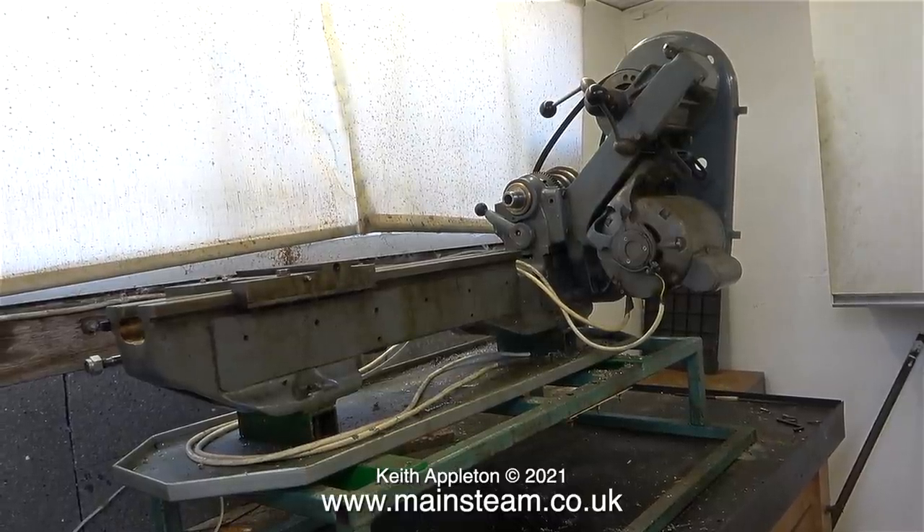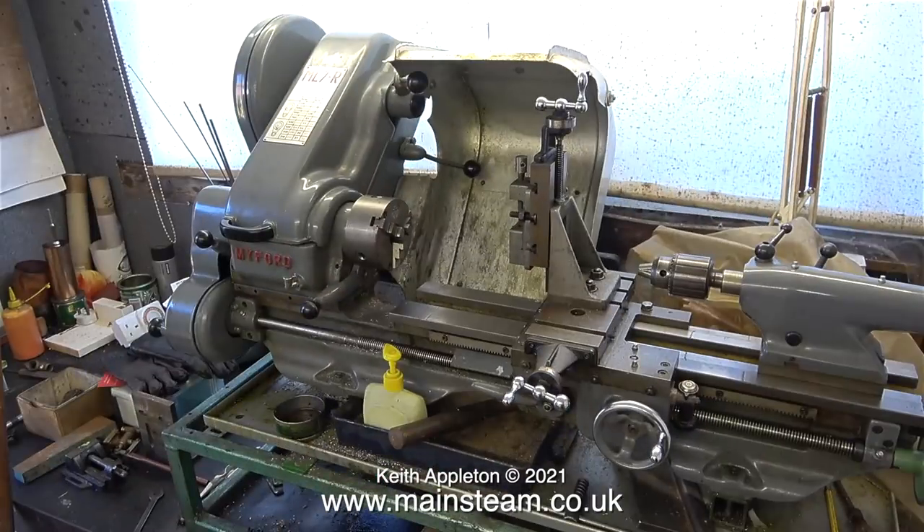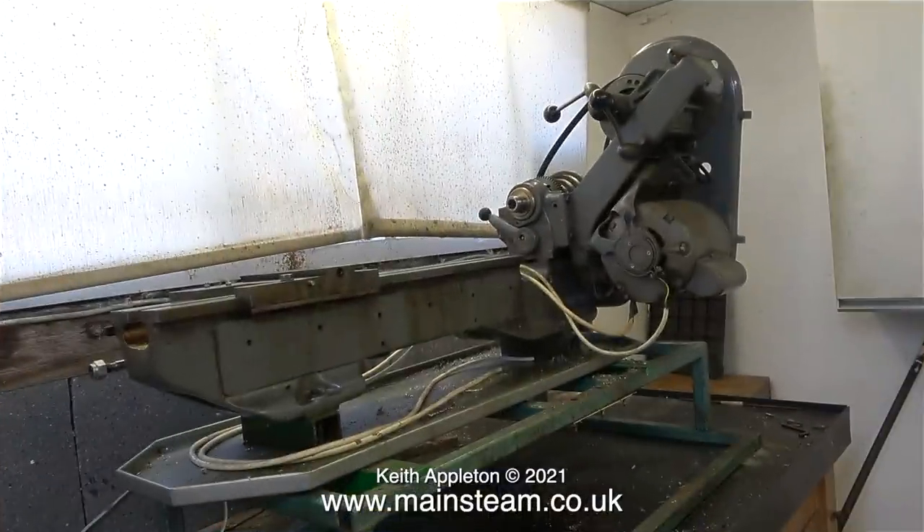The job took a lot longer than I thought. Here's a before photograph, and while I'm editing this video the lathe and various other boxes of bits and pieces are still in the back of my car. The next time you see the lathe it will be in the workshop on one of the benches.